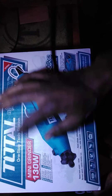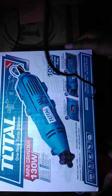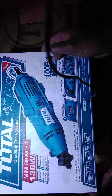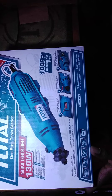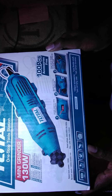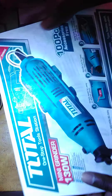As you can see, it's a total one-stop tool station — a mini grinder, 130 watts, with 100 pieces of free accessories. I want to show you how it is and the things it comes with. This is just the top box, the box that carries the machine.